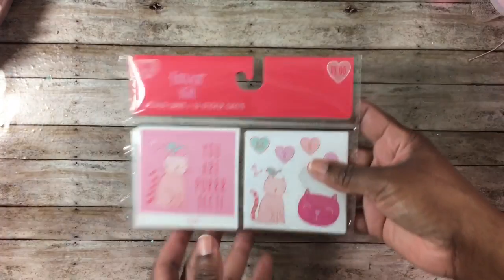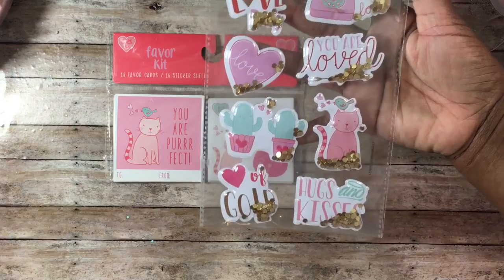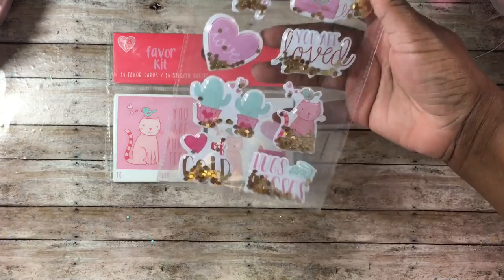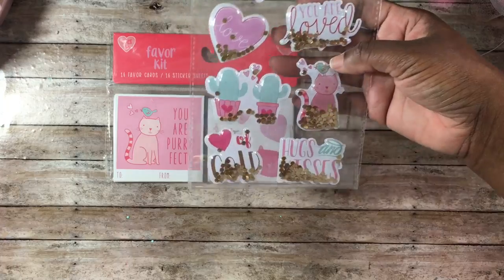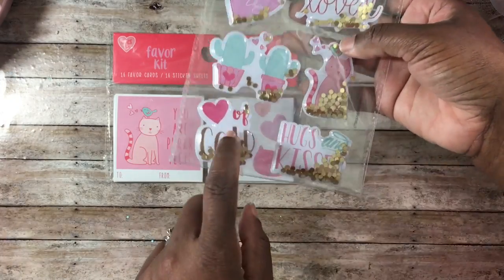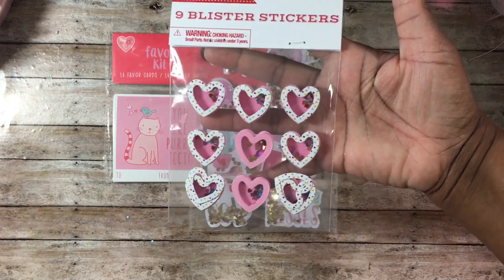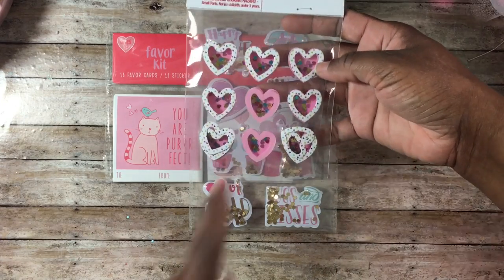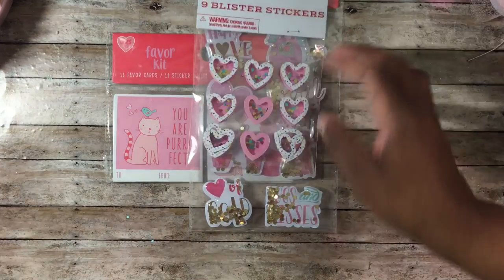I found these puffy stickers that can be used all year long — they're like little shaker stickers. One says 'loved,' another 'you are loved,' 'hugs and kisses,' there's the little cat with the bird on its head, and one that says 'heart of gold' — really cute. I also picked up these blister stickers, which are little heart shakers already put together. Two little faces came off so I need to reattach them, but these were 70% off as well.